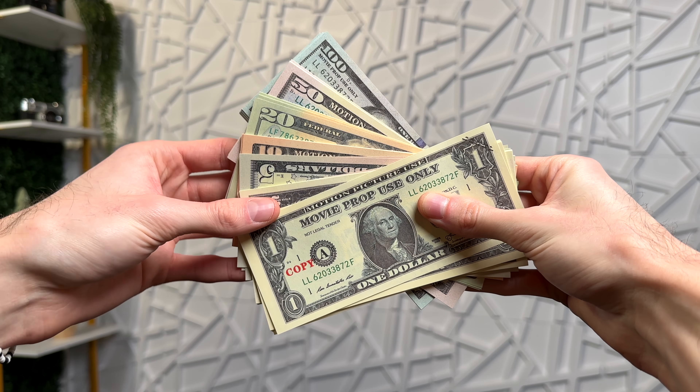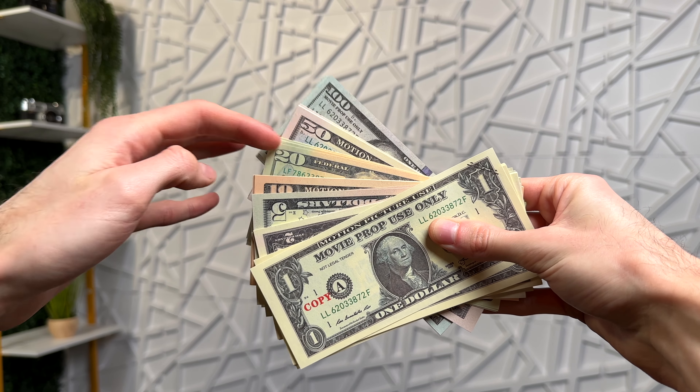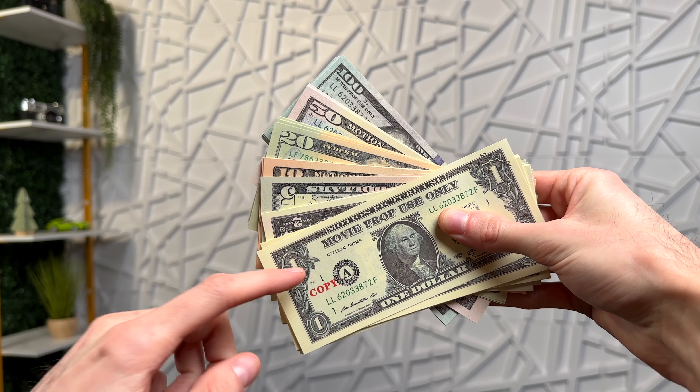This is a variety pack of prop money, and as you can see it has a little bit of everything. You have hundreds, fifties, twenties, tens, fives, twos, and ones.